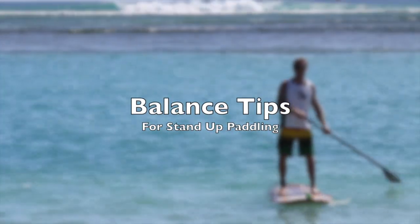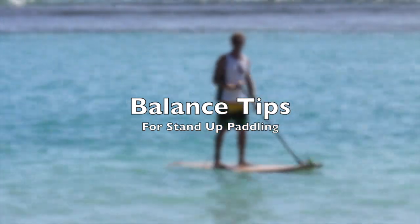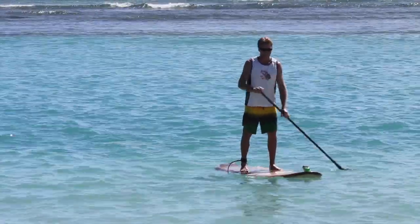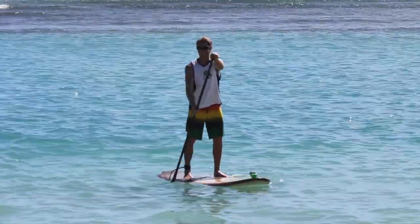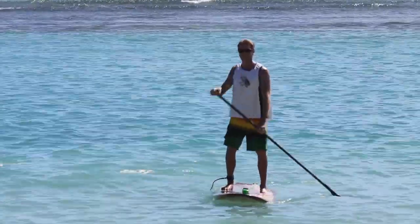Hi, I'm Robert Stelic with Blue Planet Surf and today I'm going to talk a little bit about balancing on the board. A lot of times one of the biggest challenges when you're starting out is just staying on top of the board and balancing. I'm going to give you a few tips on how to make it easier to balance when you're first starting out.